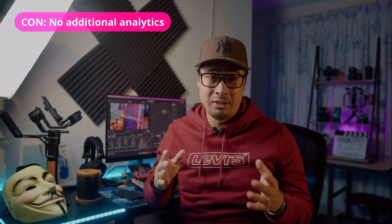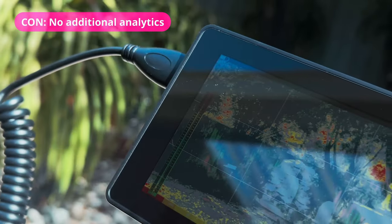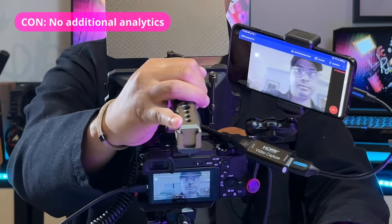The cons of using this setup with the USB Camera app is that you won't get any additional information such as analytics and on-screen guides. There's no histograms, no zebras, no focus peaking guides. All you get is just a bare screen monitoring what the camera sees.